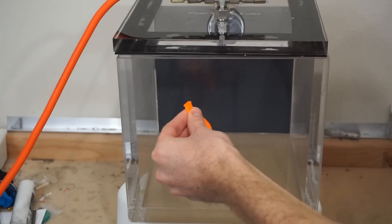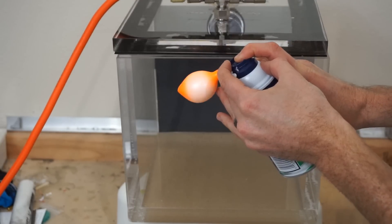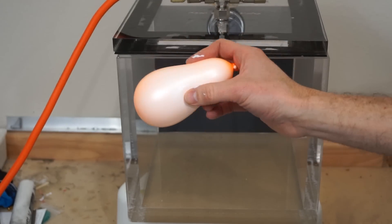Today I'm going to be filling up water balloons with shaving cream and putting them in my vacuum chamber. Doing this makes me think — why have I never had a water balloon fight with shaving cream before? Sounds like fun.